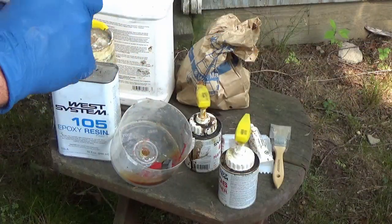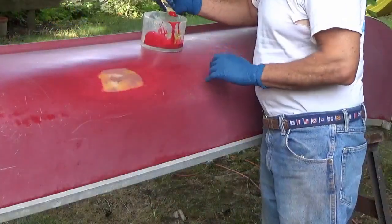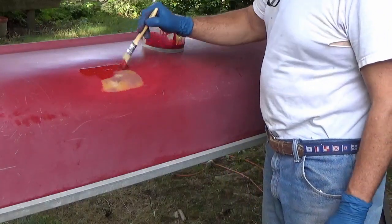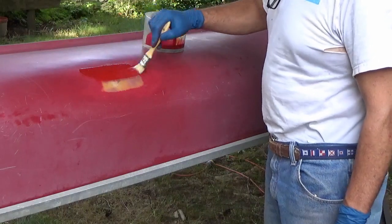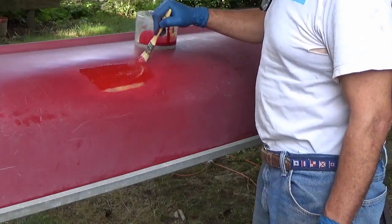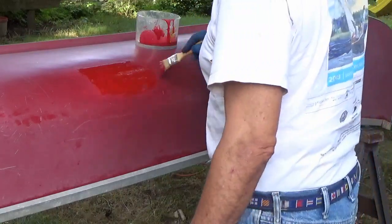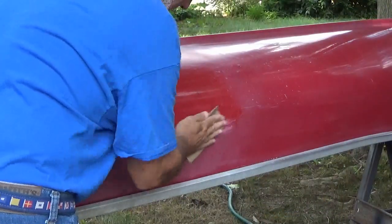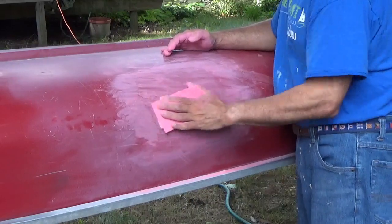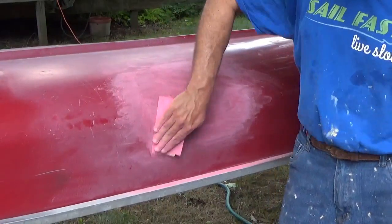To finish out the outside of the repairs, I'm mixing some red Evercoat colorant into some epoxy. I'll feather edge this by hand starting with 220 grit — notice I'm keeping my fingers flat so I don't get little grooves. This will get followed up with 500 grit and then 1000-grit wet-or-dry, wet sanded.